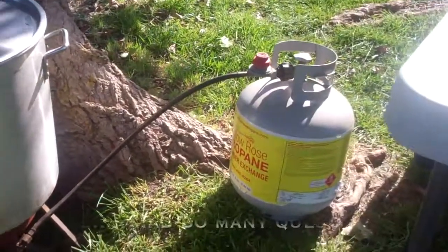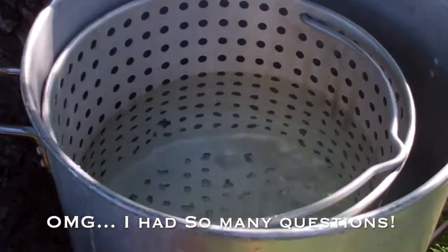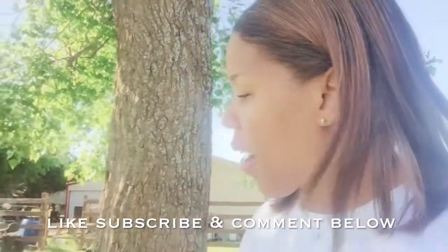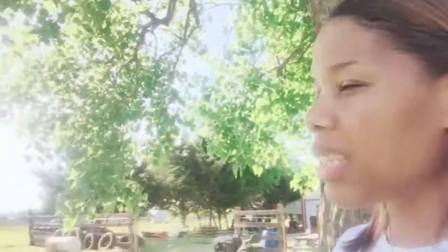Now if a person doesn't have this big of a pot, what do they do? If you are not in the country like we are today, you can get a small aluminum pot because it conducts heat faster. You can get this at Sam's or local convenience stores — as long as it has a strainer, you're good.